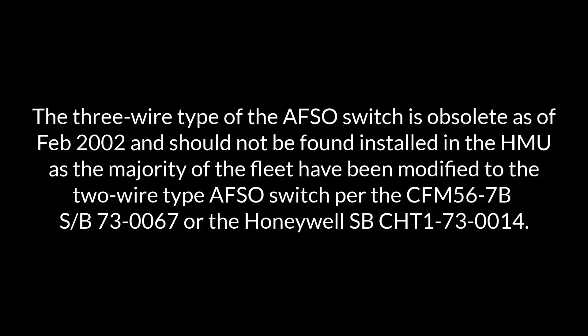The three-wire type of AFSO switch is obsolete as of February 2002 and should not be found installed in the HMU, as the majority of the fleet have been modified to the two-wire type AFSO switch, per the CFM56-7B Service Bulletin 73-0067 or the Honeywell Service Bulletin CHT1-73-0014.